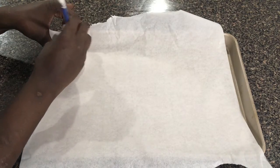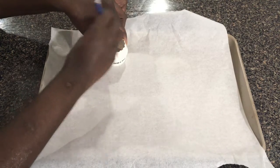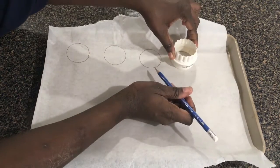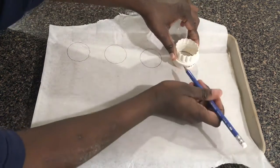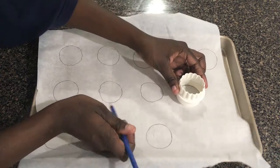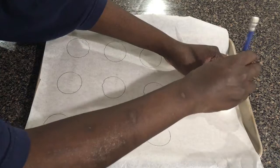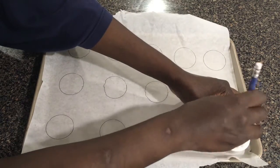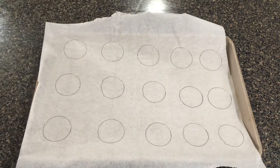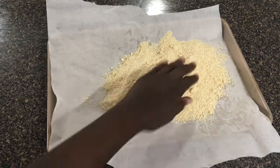Next, we are going to quickly draw some circles on a parchment paper lined baking tray. Using a pencil, draw a few circles using a 2-inch wide circle and make sure to leave about an inch and a half of space in between the circles so that the macarons don't touch each other, and flip the paper over once you are done. You can also skip this step if you have a silicone mat with a macaron template on it — in fact, your macarons will bake up even better if you use a silicone mat. It's a really good investment that you should consider getting for the best results.